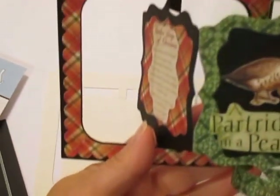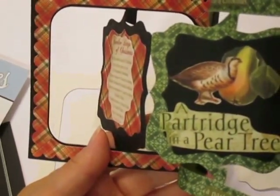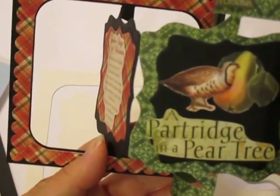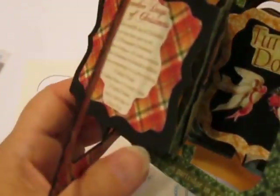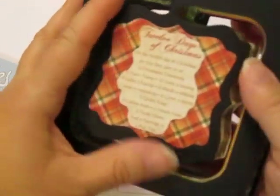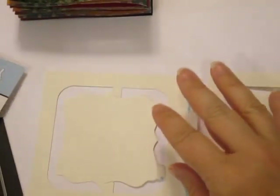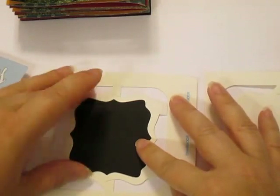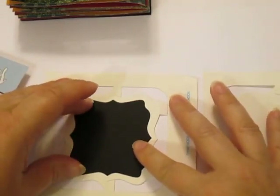Let me show you how I used that on the 12 Days of Christmas. On this first page I had a black background and chose the scalloped border to decorate with. When it all folds up, that folds to the inside but it's still decorated. You could certainly decorate both sides — that's probably what I should have done. I simply cut one of the layers to put inside to add some photos and that sort of thing.